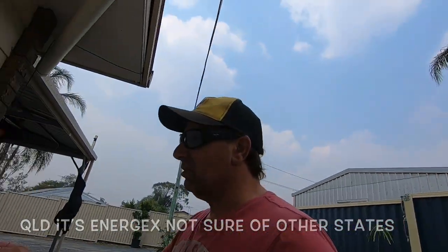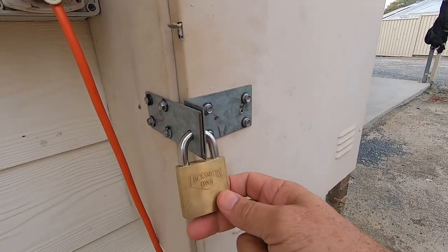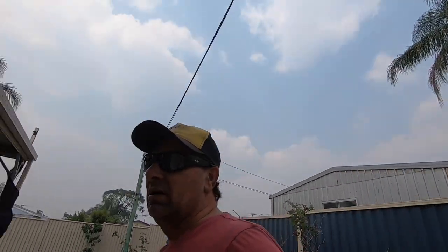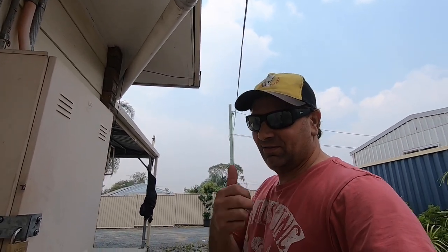When the guys come to check your power box, they have a master key, they can open it and read your meter — happy days. But yeah, they can do a lot of damage by shutting your power down, so just be aware of that and keep safe out there guys.